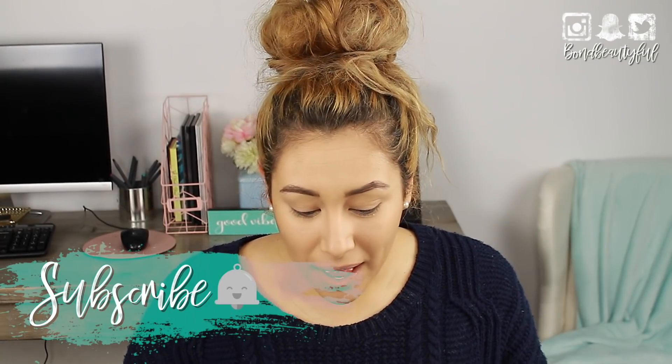My hair is crazy in a crazy bun, I have a huge sweater — this is just an easy look. On Wednesday I'm going to try very hard to do a glam Thanksgiving look, so come back on Wednesday. If you're new, make sure you're subscribed and hit the notification bell. This is going to be really easy, really quick. I hope you guys like it — give me a thumbs up if you do and let's get started.